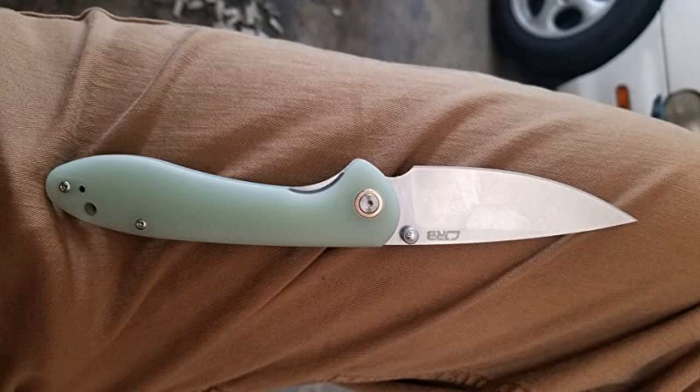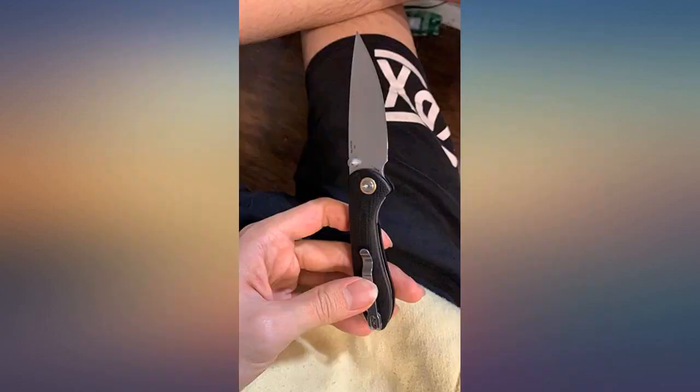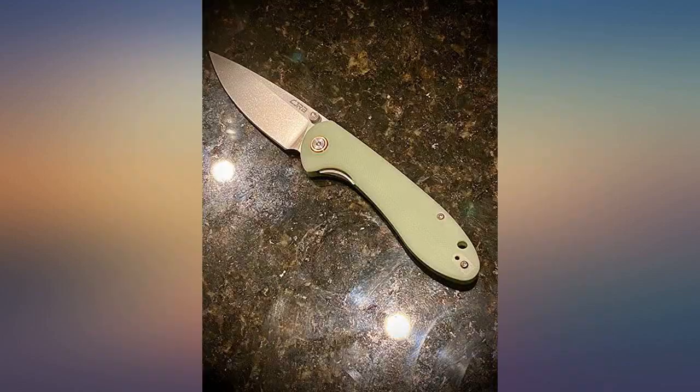Really great knife for the money. D2 blade as sharp as could be. Opens super smooth. Locks great, no play whatsoever. Super comfortable in the hand and lightweight.